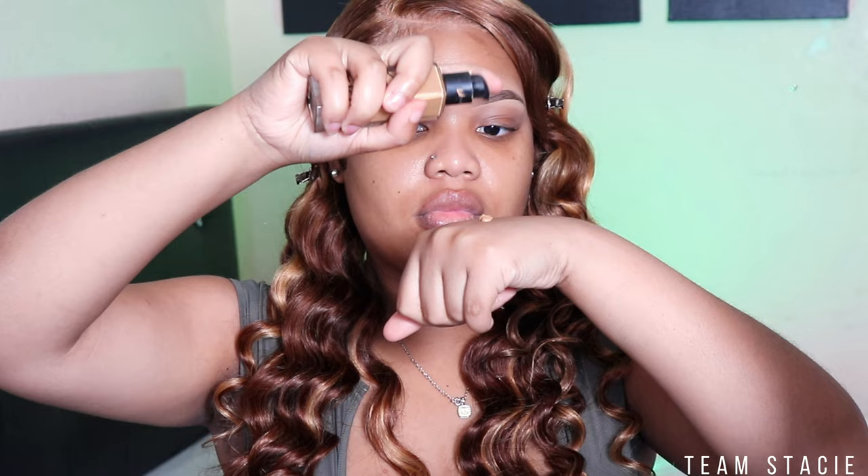Next up I'm gonna take my NARS Long Radiant Wear Foundation and I'm doing four pumps, and we are just going to spread that evenly across my skin with my Paw Paw beauty blender that I got from Amazon. Usually I do my eyes first, but today I wanted to do my face first because I've been trying it out and guys, this has been cutting down my time. I don't know what it is about doing your face first, but it's just been helping me so much.